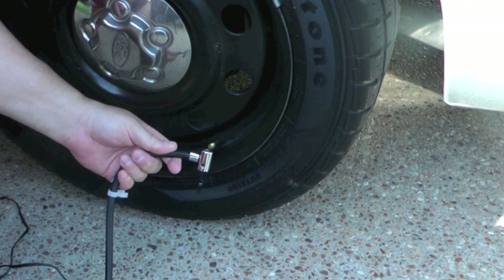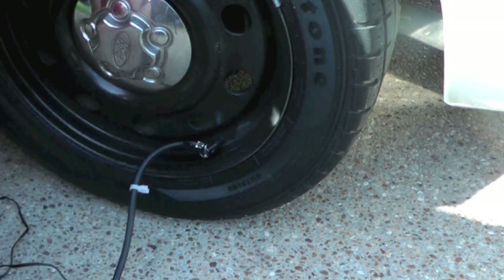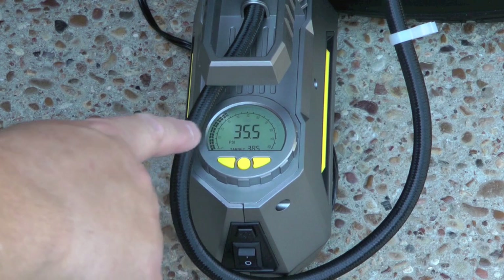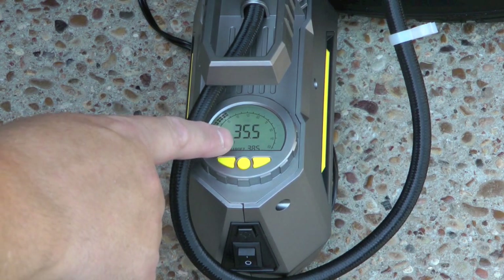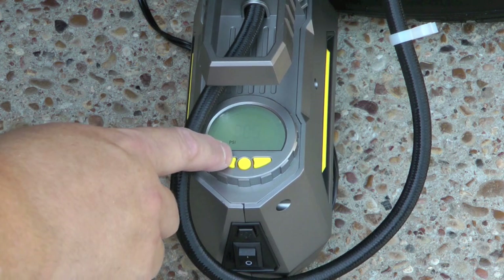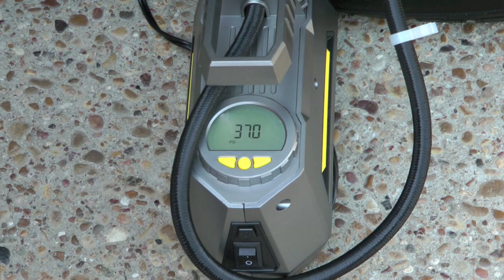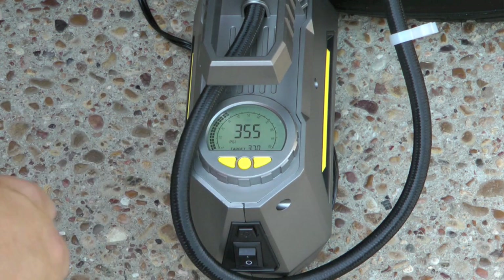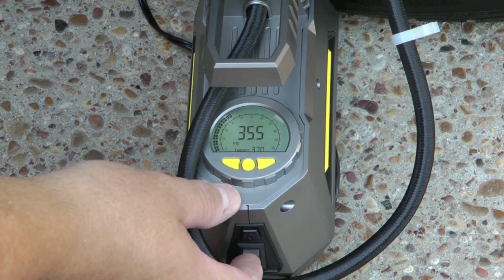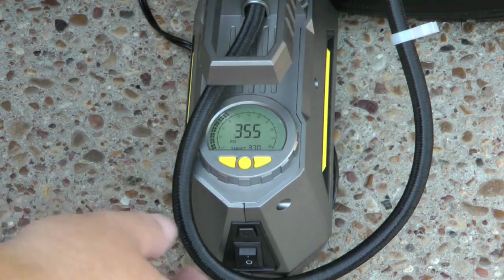Attach this to your tire and then lock it down. Now you see the gauge shows you the pressure that's in the tire, and you can set your target — whatever you think your tire should be at. So now I've set this to target 37, so when I turn it on, it will fill up to 37 and then automatically shut off.